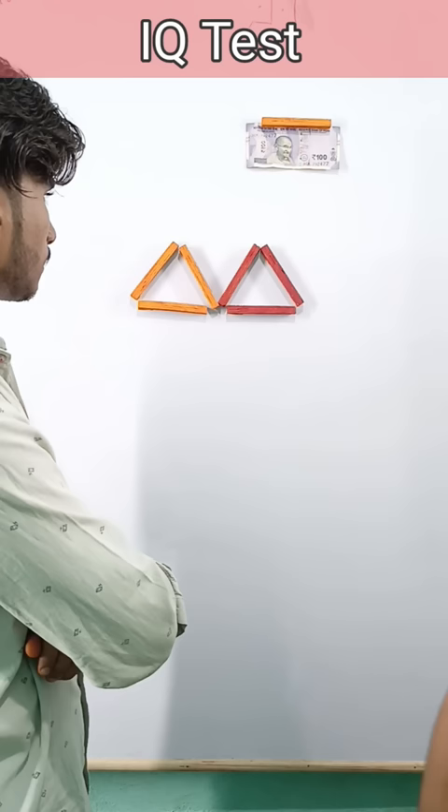You have to move this stick. And what do you do? You put it here. So, look — four triangles! What is it, sir? And what is it? Wow. It is very nice.